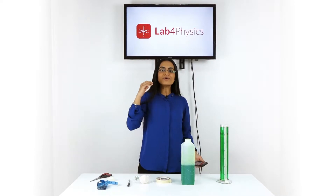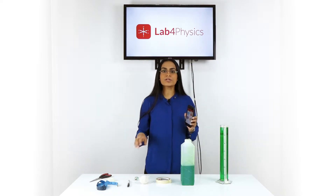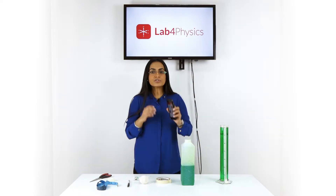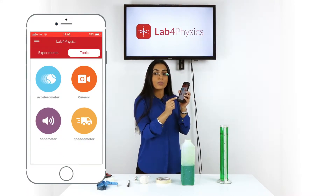The objective of this experiment is to use the speedometer tool to measure the time it takes for the marble to pass each of the marks on the test tube. To do this, open the Lab4Physics app, go to the Tools section, and choose Speedometer.